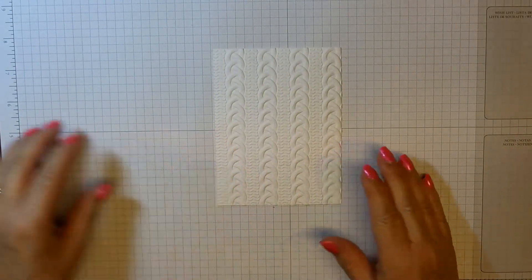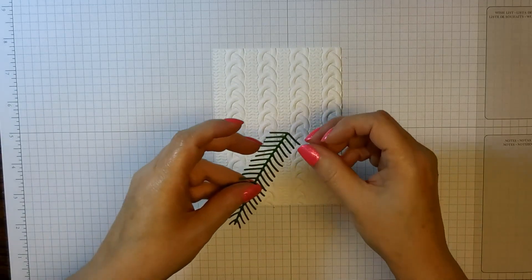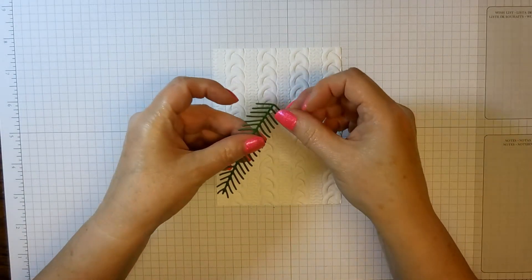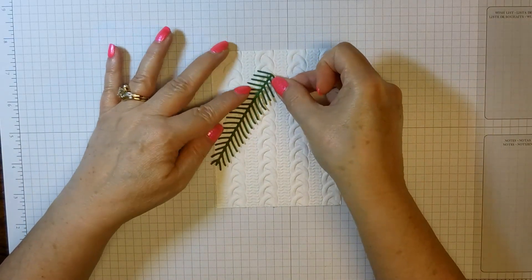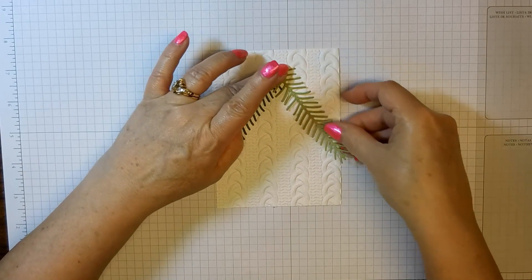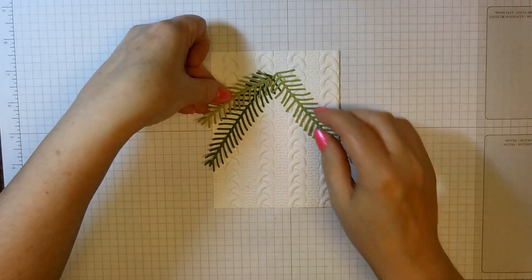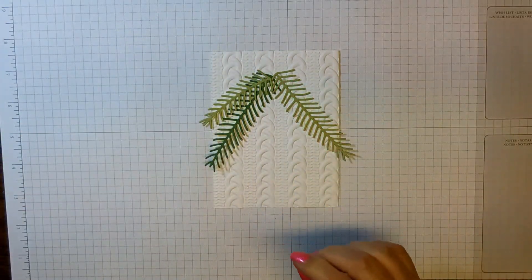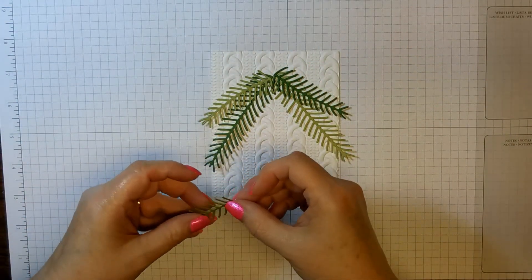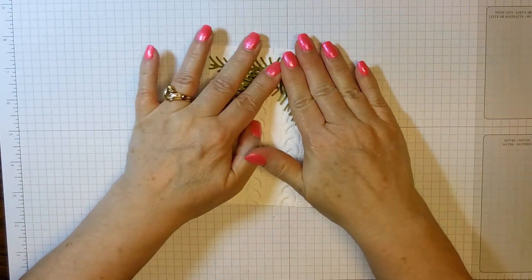Now let's start assembling our card. I've already cut out some pine branches to save time. I put a glue dot here and one right below it — that's all the gluing I put on it — and just laid it down and pushed it on. Then I took one that was a different color for a little bit of dimension. On this side I took a lighter color and fanned it out a little bit, and over here I took one of the darker ones. At the top I kind of went straighter with them.